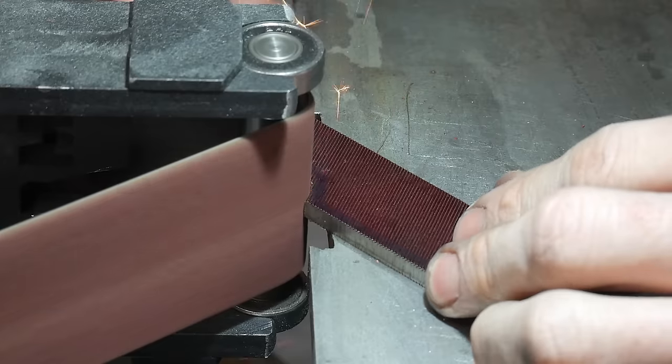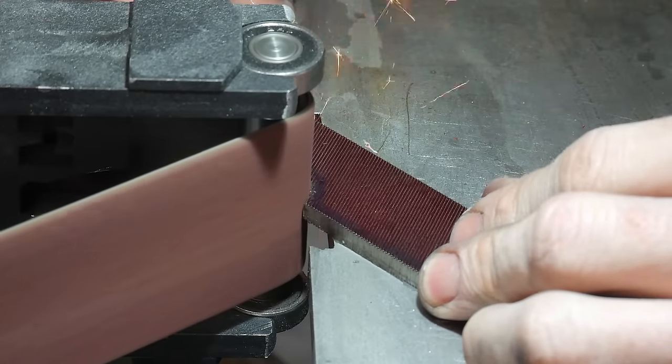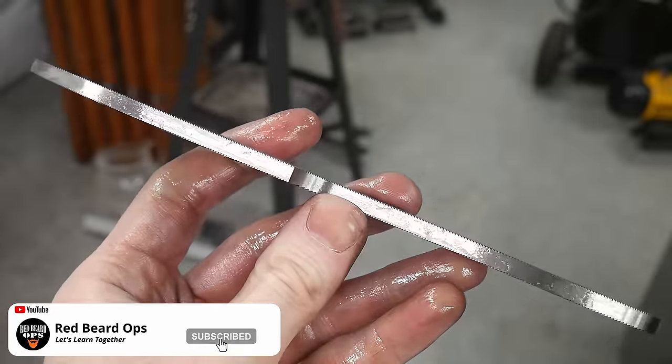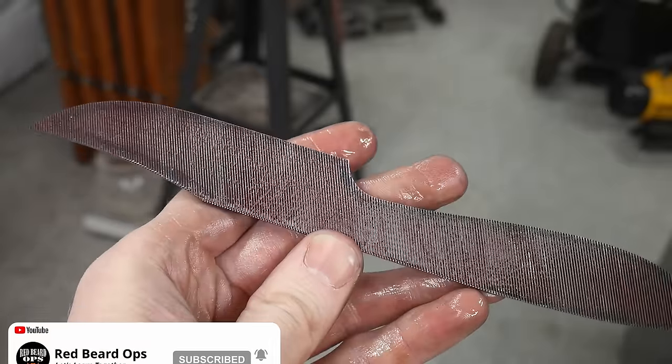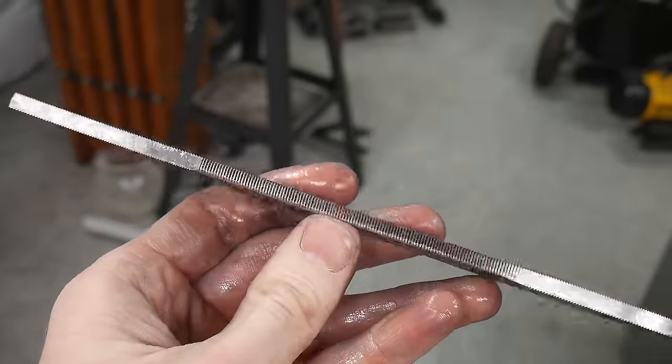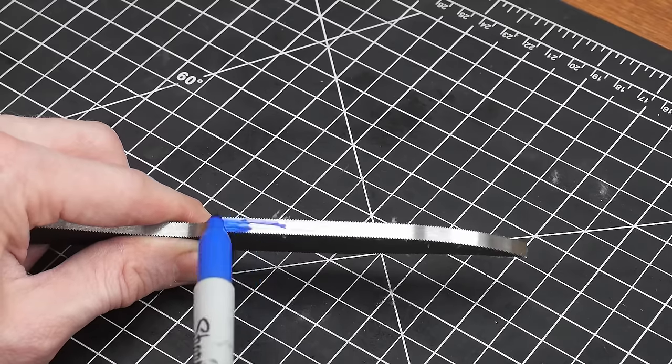You essentially need to ensure the blade isn't getting above the temperature we'll be tempering at later in the build, which is around 400 degrees Fahrenheit. You can do all your grinding post-tempering; however, I want to do a little bit of grinding pre-temper so that you can see the colors generated during the tempering process.